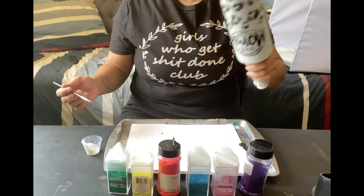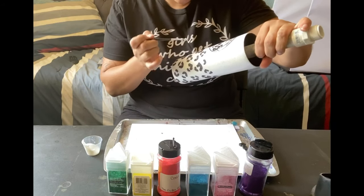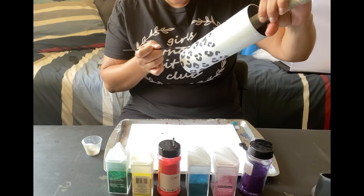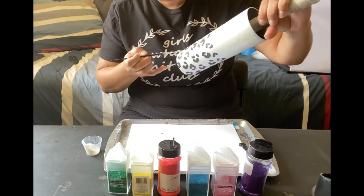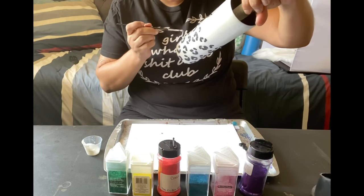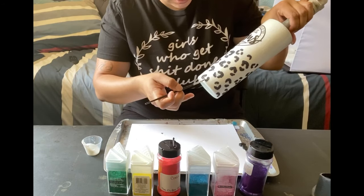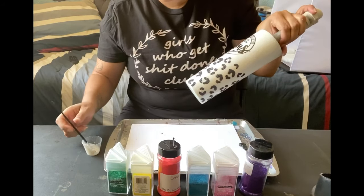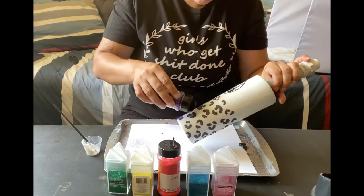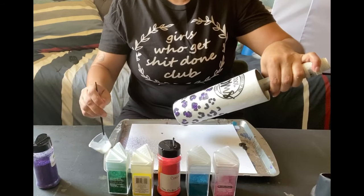Now we're going to start with our rainbow — adding the rainbow to our leopard prints. We're going to get our regular Mod Podge and start filling in the inside of the print. I do it in a diagonal way, all the way down across. I do one full line, and then on my second line I only do half of the inside of the leopard print so I can have a fade into my next color. I'm starting with my purple — just sprinkle it on top of the Mod Podge and tap it so the extra glitter falls off.